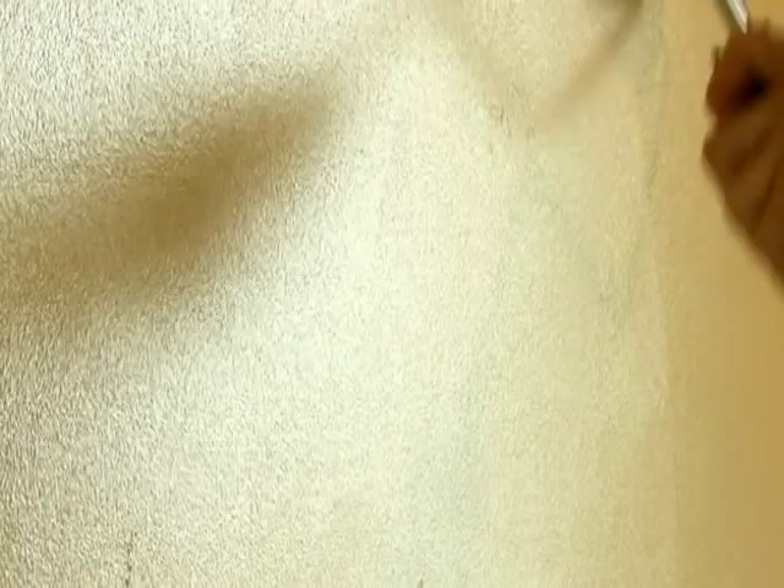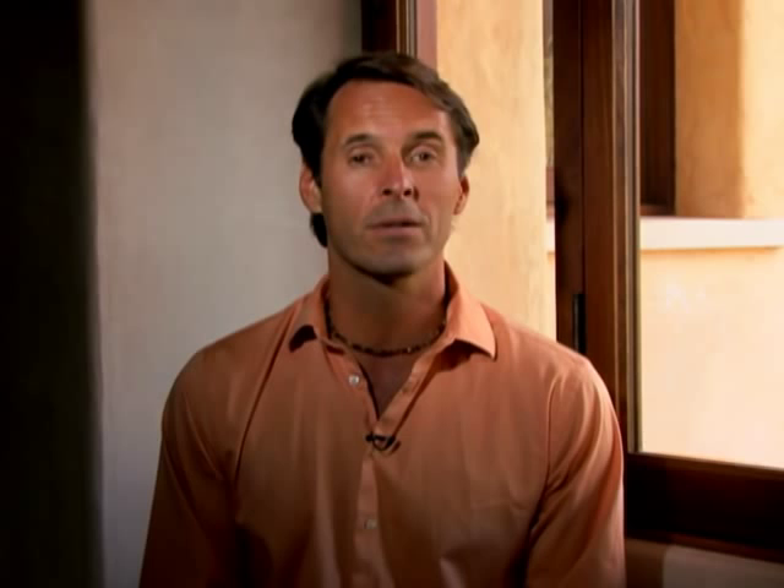Our challenge today is to build beautiful floors without destroying the forest or our health. First, we have to finish our concrete slab on the first floor with non-toxic stains and sealants. Then we have to pick a material for the second floor and finish it in the same way. We want to put carpet in one room — carpet by itself can be toxic and hold dust and allergens, so we have to find the right product. Finally, we're going to build closets in a way that is economical and healthy to live with.